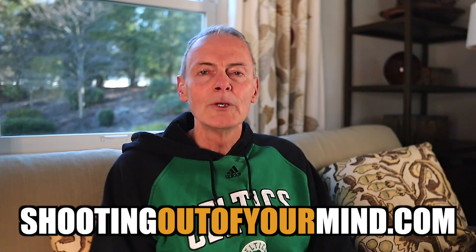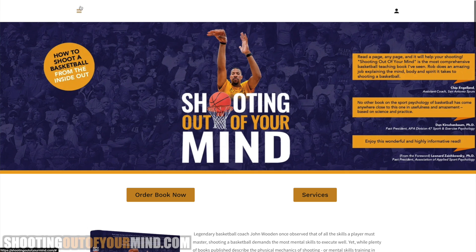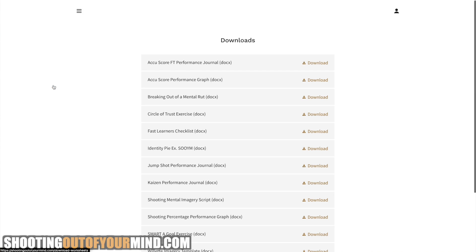At the end of this book in the paper version, you'll find worksheets that you can Xerox off, copied at eight and a half by 11 size, for your convenience. Now, if you happen to buy the ebook, which is fine, what you can do is go to my website, shootingoutofyourmind.com, and download all the PDFs for all these exercises. They're all available to you even if you don't get the paper copy.